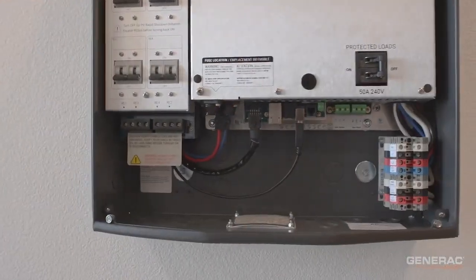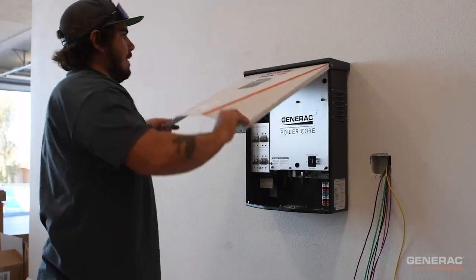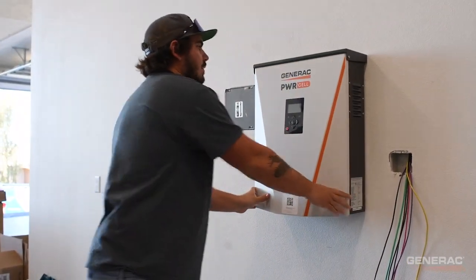The power cell inverter is now successfully mounted to the wall. Make sure to double-check your work and please refer to the manual for any further questions.